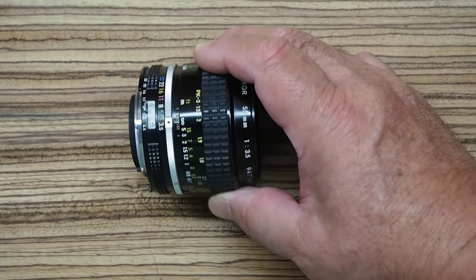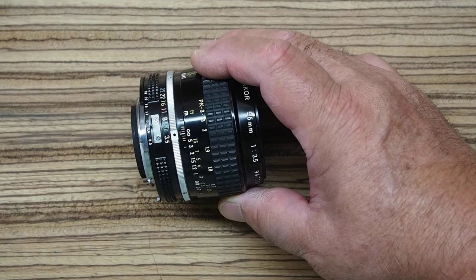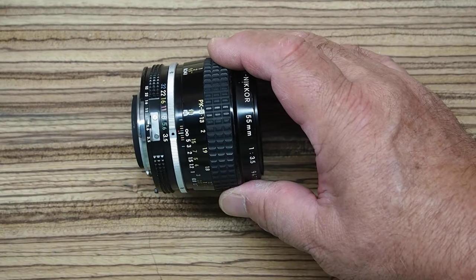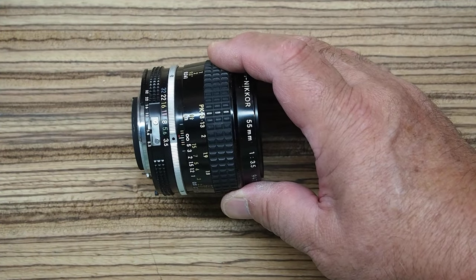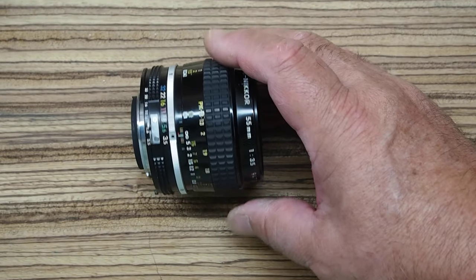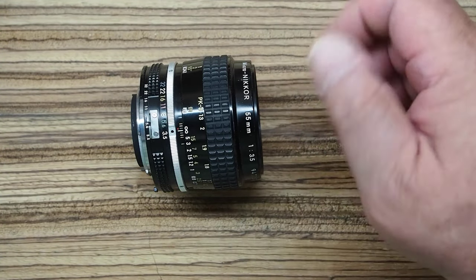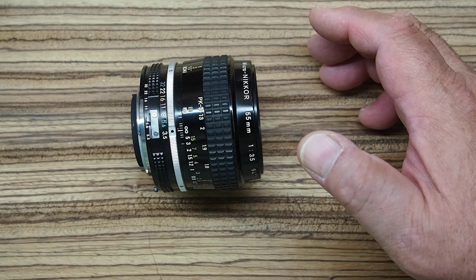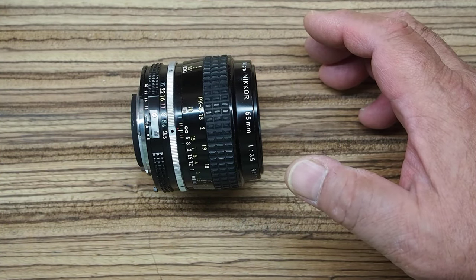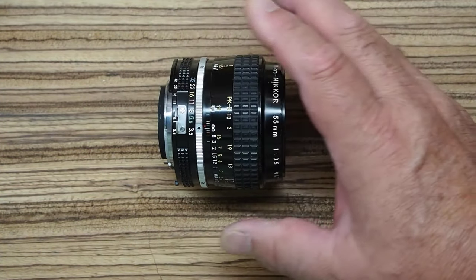This lens is noted for its image quality, and when we look at some of the pictures I've taken with it, I think you'll see that. While it is completely manual focus — there's no autofocus — a lot of people who do macro tend to manual focus anyway. You'll basically set the lens at a particular magnification and then carefully move the camera back and forth until it's in focus. Even with the newest macro lenses, that's a pretty common way of doing it.